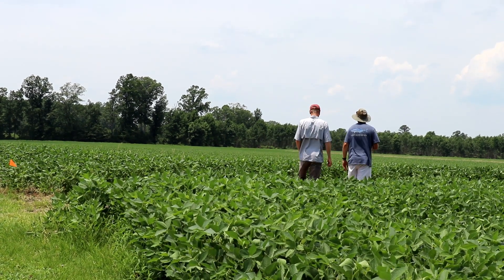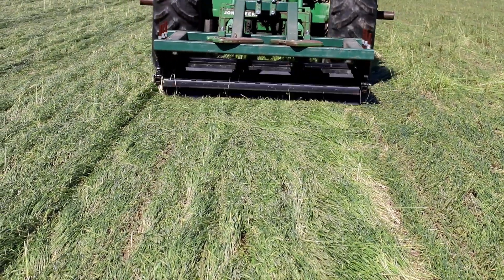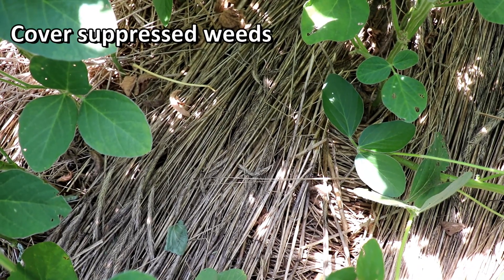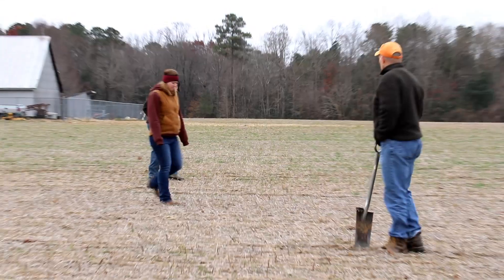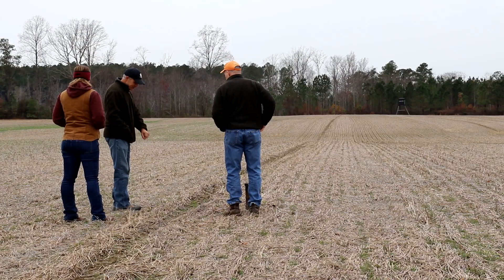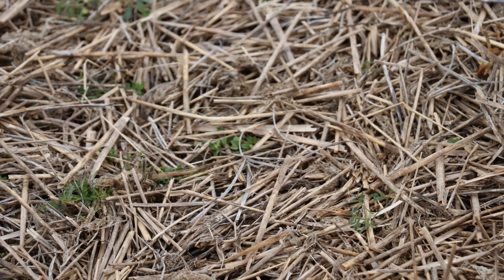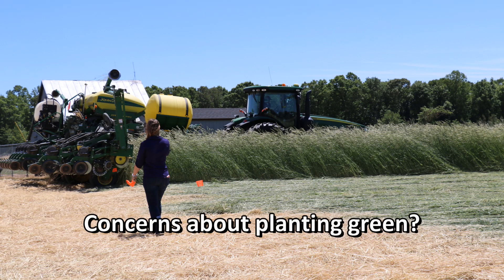Weed control is very important now that we have some tough weeds to handle. I will definitely say that the rolled cover crop helped — we did not have a flush of weeds at any time during the growing season. Having that mat on the ground suppressed a lot of weed activity, and it is still doing it. Here we are on December 8th, and when you go out and look at that field you'll be amazed at the weed suppression that is still going on.